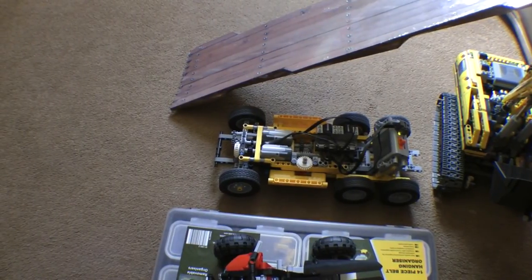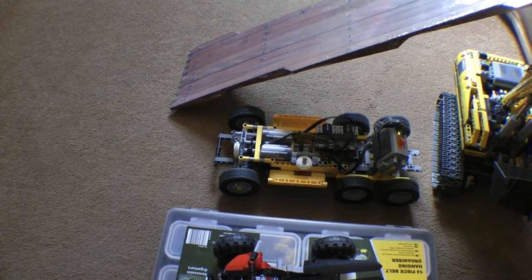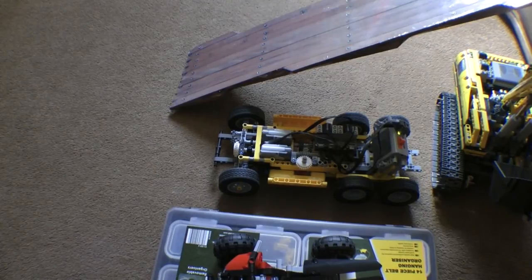There you go. So that gives you an idea of what this is like. Hopefully that's good enough to show you the control.